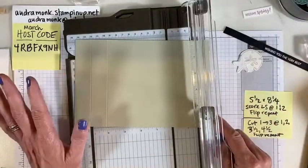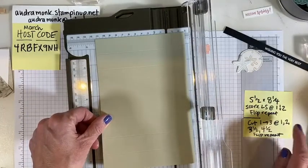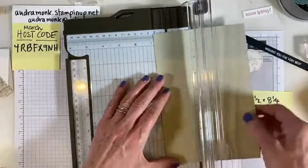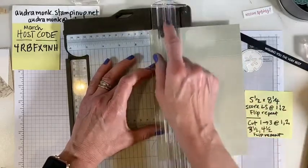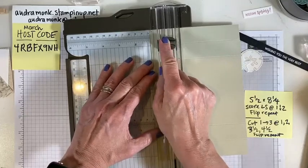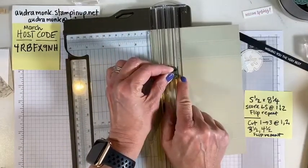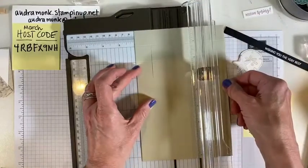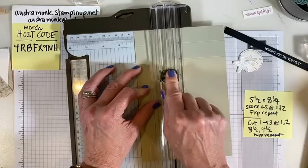Now here's the fancy part — turn it to the short side. At one inch, two inches, three and a half, and four and a half, we're going to do cuts. Switch to the cutting plate. Put it in at one inch and cut from one to three — there are numbers on the side to tell you where to stop. Then slide your paper to two inches and cut from three back to one.